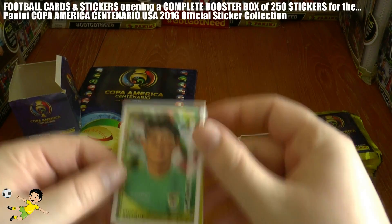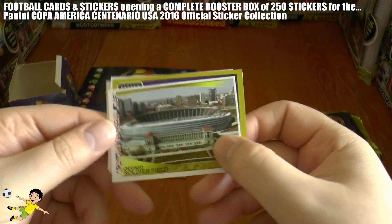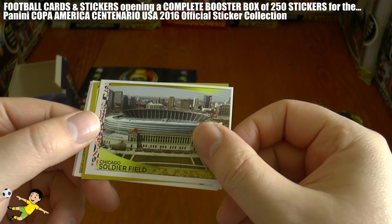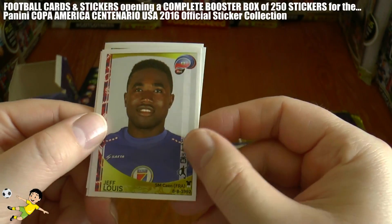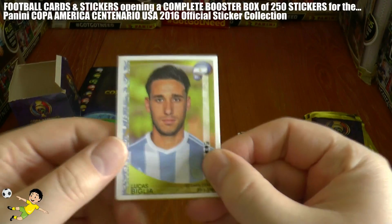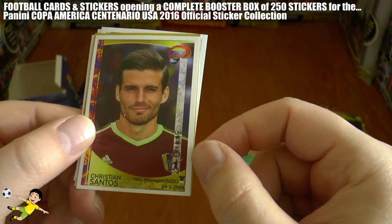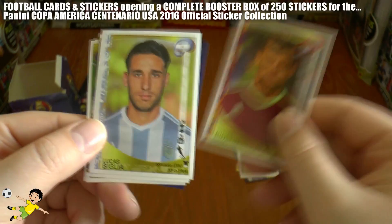Moving on to the second pack: we have Azoge, Andre Blake of Jamaica, Quintero of Panama, then our first stadium - Soldier Field in Chicago. The stadium's really well built in the US as you'd expect because of the sports played there. Then there's the code card, and Jeff Louie of Haiti completes that pack. For the third pack, our first Argentinian - Biglia, who plays for Lazio in Serie A. Then part of the Paraguay team photo, the right-hand side of Colombia, Christian Santos who plays in Holland for Venezuela, and Thomas Rincon completes that pack.